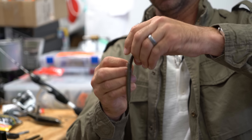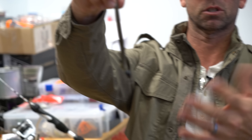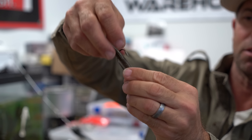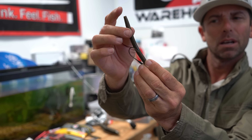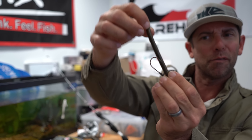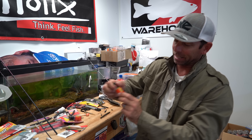A Texas rig soft stick bait can be phenomenal when other soft plastics aren't working. The funny thing is, if you look at most people when they go to dye this bait, they stick the tail into the dye. When they fish that bait, the bright spot is at the tail — but look at how far the tail is away from the hook. The target, the bright spot attracting the fish, is way from where the hook is.